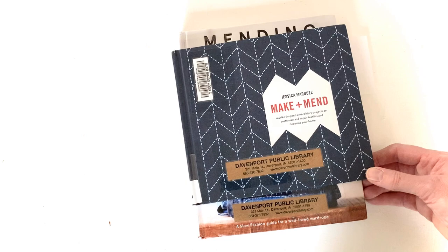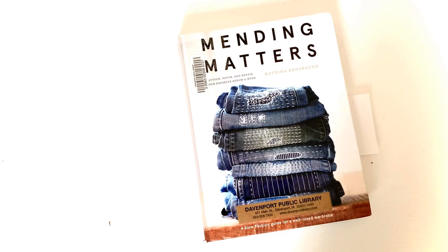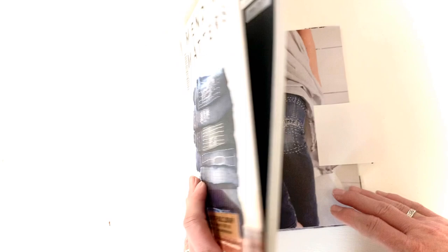Next I have Mending Matters: A Slow Fashion Guide for a Well-Loved Wardrobe, written by Katrina Rodabaugh. She's also on Instagram and is well worth following — her handle is at Katrina Rodabaugh. Katrina concentrates mostly on denim. She's elevated it almost to an art form, creating clothes that are unique and individual as well as practical.